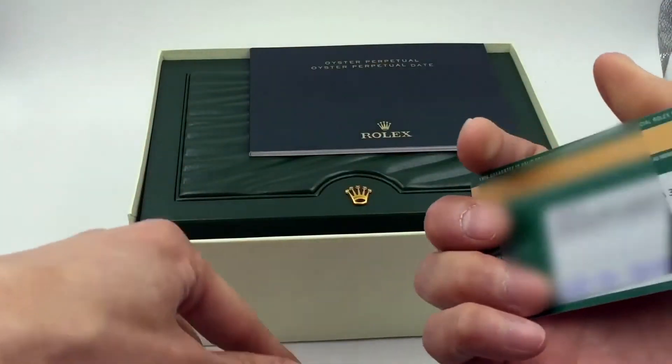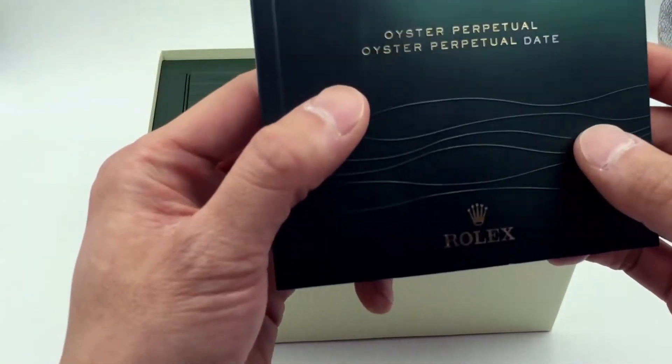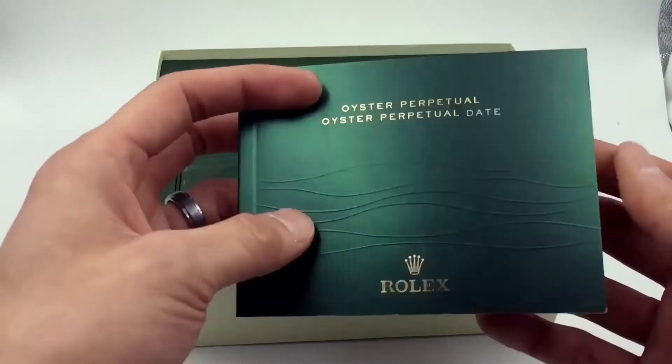The warranty card is here. We also have the Oyster Perpetual date booklet here — a little bit about the watch and how to work it.